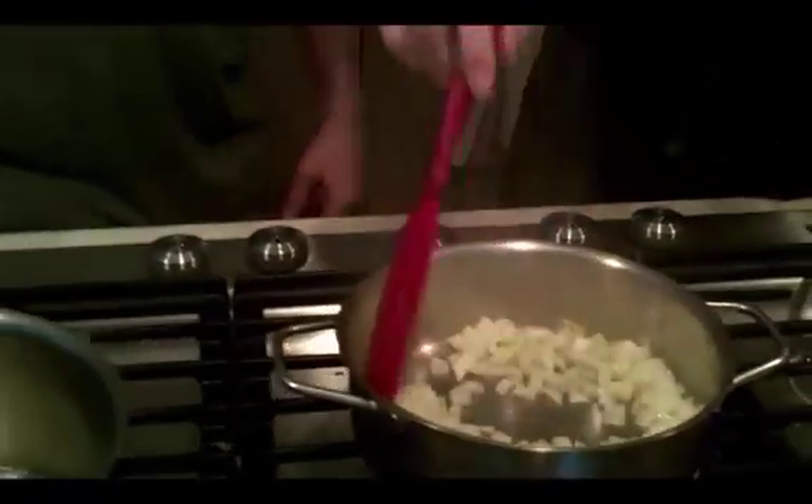We're going to start with the old standard of sautéing some onions and garlic in olive oil — or butter. I like butter. I like olive oil. Butter is making a comeback. Totally, with good reason.